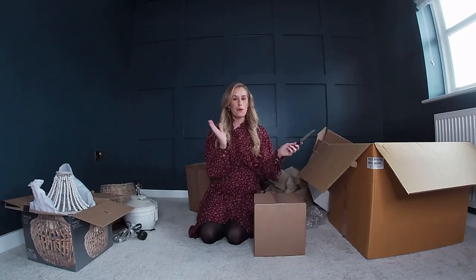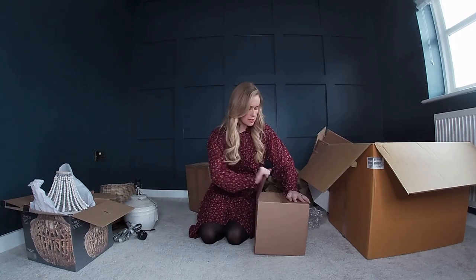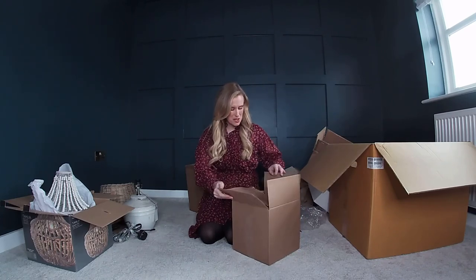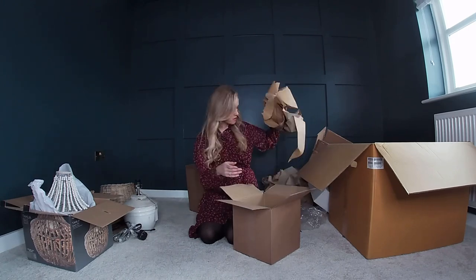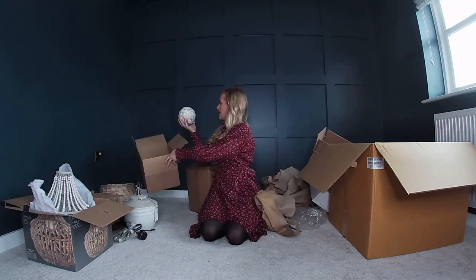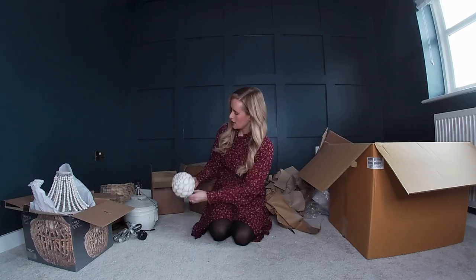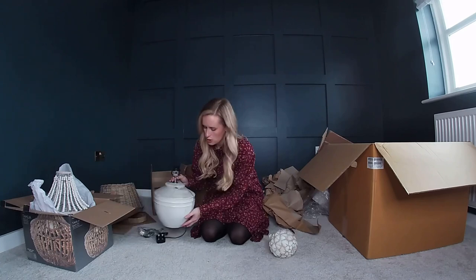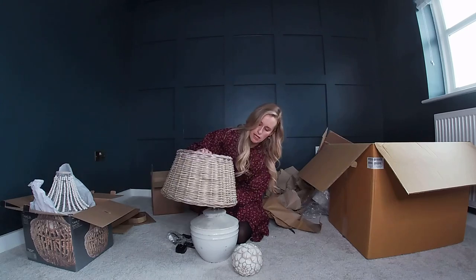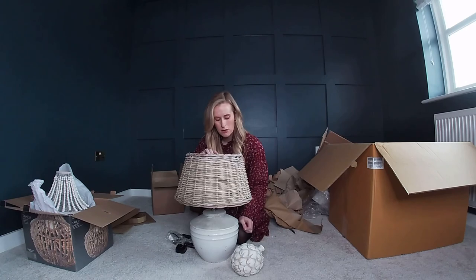On to the next box from Cow Shed Interiors — this one's a nice light box. It is an artichoke ornament. I either want to put it in the kitchen on the windowsill with my little pear that I've got there already, or I thought it might look nice styled up with the lamp as well.